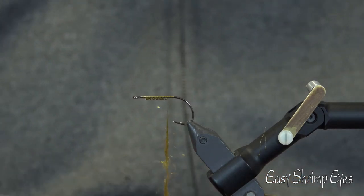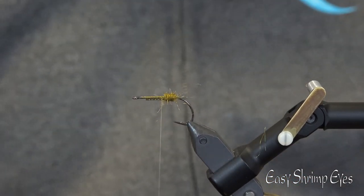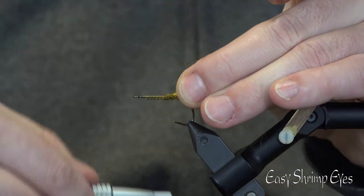Start to build the front part of the shrimp with some Dave Watton SLF dubbing in the color brassy gold. Now use your brush, and tie it in around the barb.